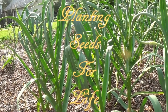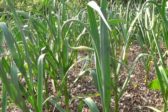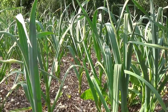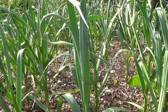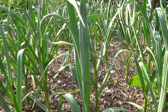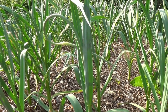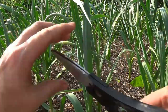Hey everybody, this is Eric for Planting Seeds for Life and this is how garlic looks in late May or early June. These scapes need to come off. If they don't come off, your garlic is not going to be very big. You not only get bigger bulbs but you get bigger cloves when you trim them. So what we are going to do today is just a real quick demonstration.